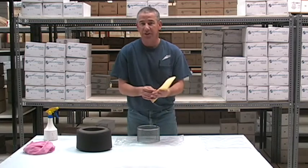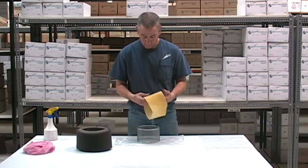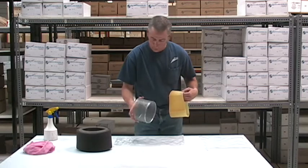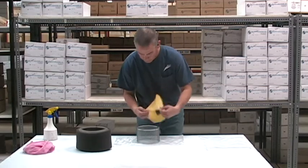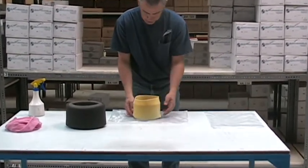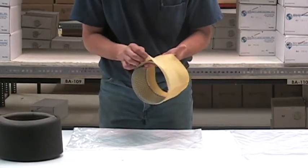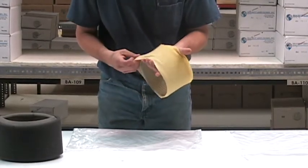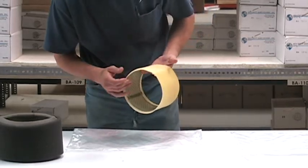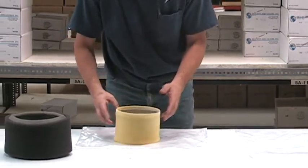We're going to install a second stage element onto a 102 assembly. We'll take our second stage element and work it over our 102 frame. As we slide it over, you want to gently pull on it — not too hard, because the foam is pretty thin and will rip pretty easily. Work it over the frame to where it's about a quarter inch overhang on each side.